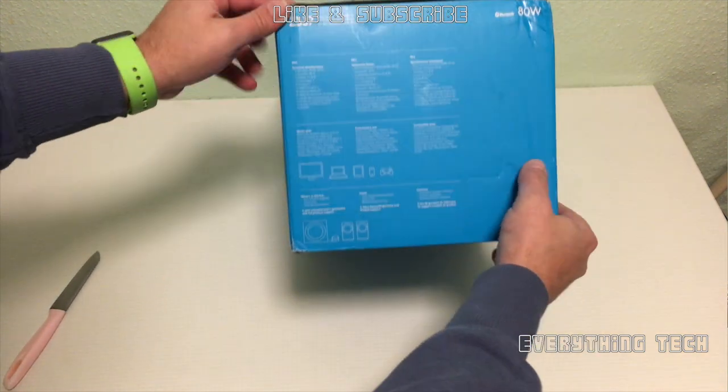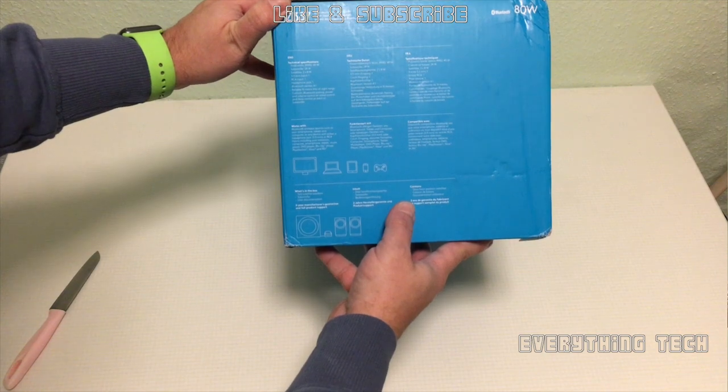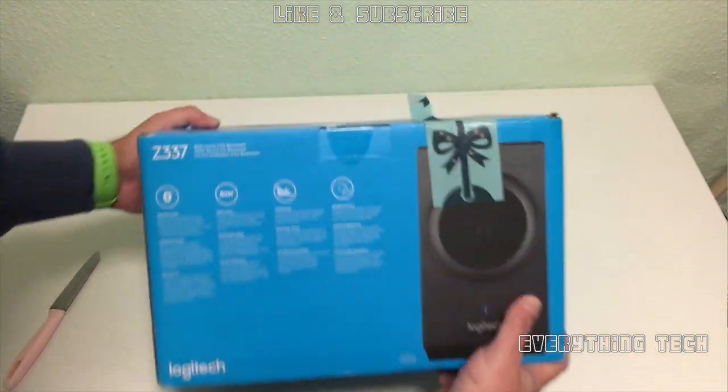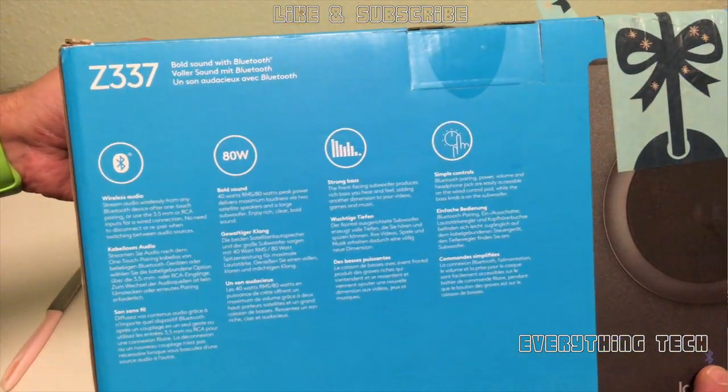This is a 2.1 setup with Bluetooth 4.0 and 80 watt RMS, very strong bass and very simple controls. Now let's have a look inside the box and see what we're gonna get.